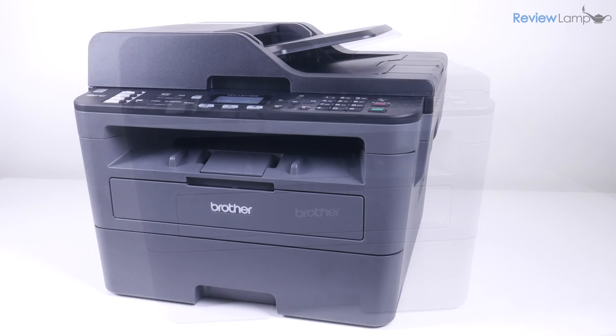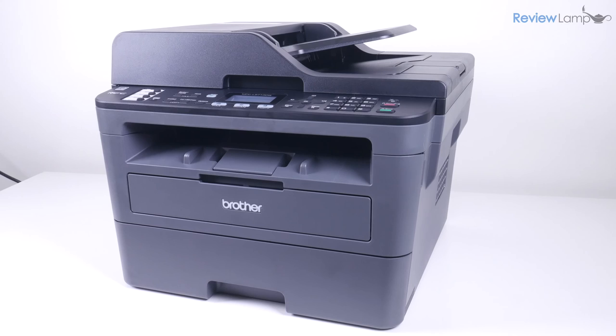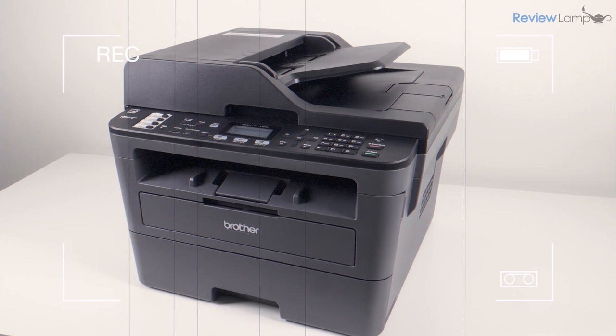The design isn't offensive or poor — it's just built to be very utilitarian. It has a very 90s or early 2000s vibe about it, and no effort has been made to bring it into this millennium.